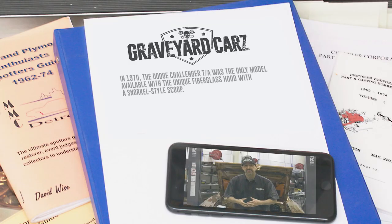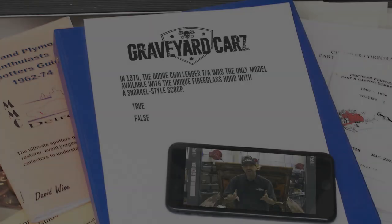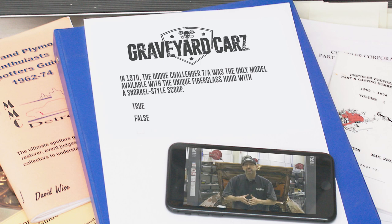True or false: in 1970 the Dodge Challenger T/A was the only model available with the unique fiberglass hood with a snorkel-style scoop. The answer is false — in 1970, some Hemi Dodge Challengers actually had that T/A-style hood due to a shortage of shaker-style hoods that would have come standard on a 1970 Dodge Hemi Challenger. So now you know.